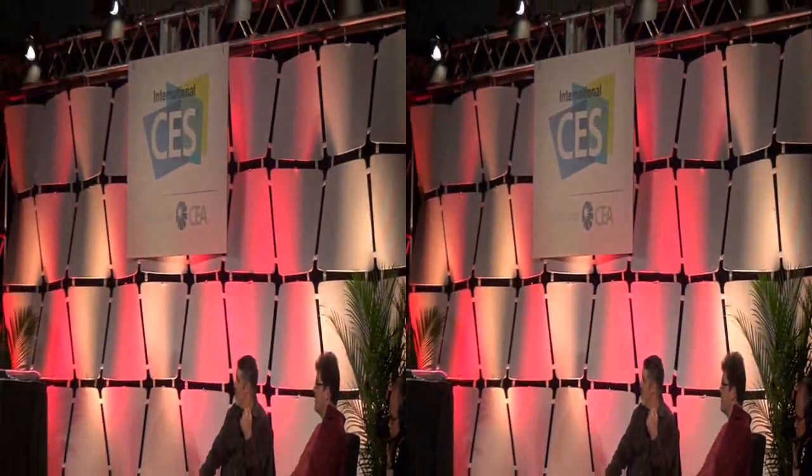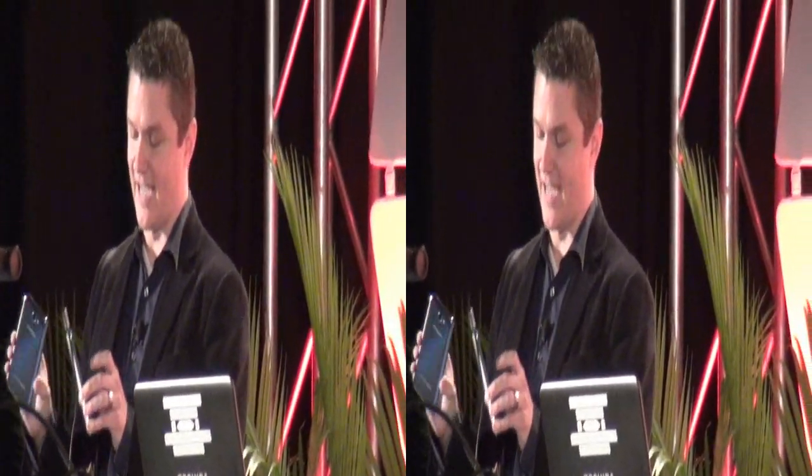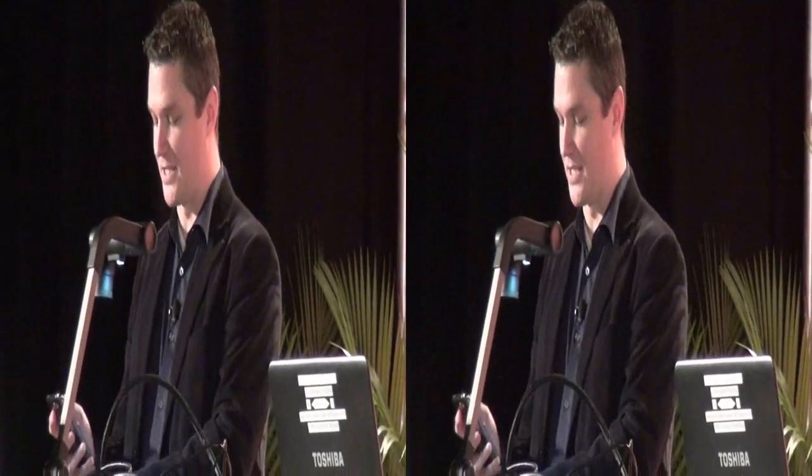Last but not least, it does have all of our great sharing features. I'm S-beaming that note over to the other Galaxy Note I brought with me. So there you go, guys — Galaxy Note 2.